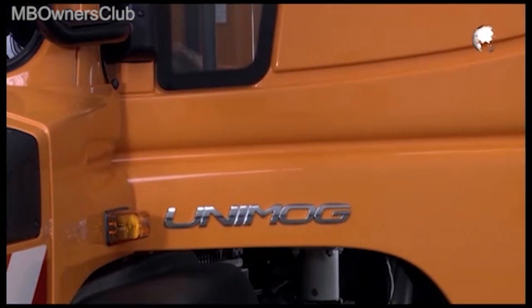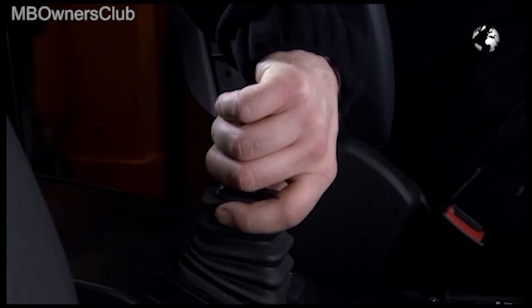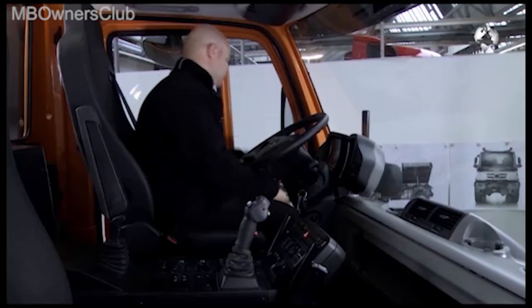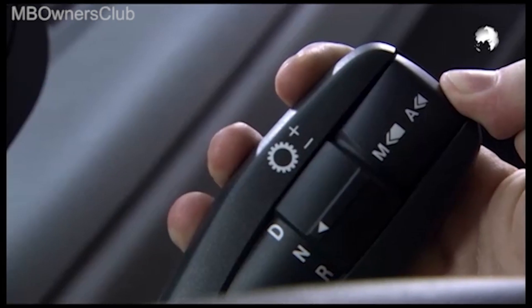We continue in the cockpit. Engage the parking brake. The ignition key must be in the zero position. Then fold out the clutch pedal. Make sure that the gear selector is set to N.